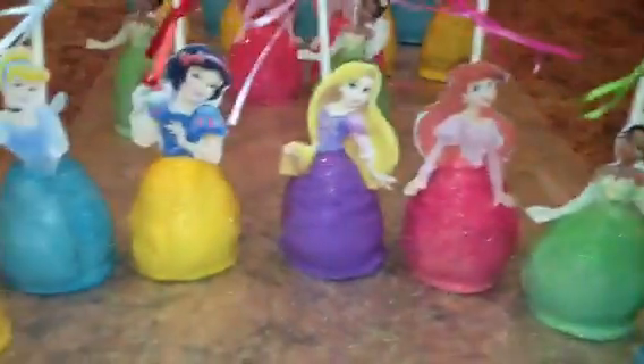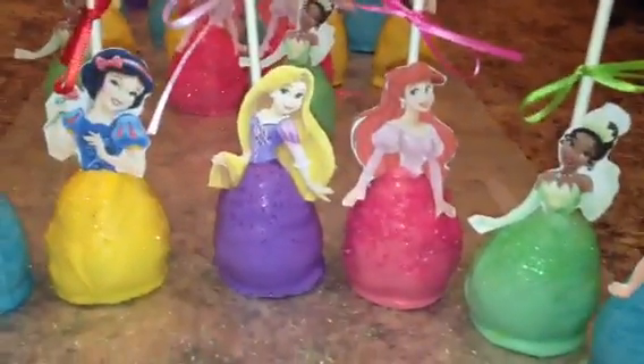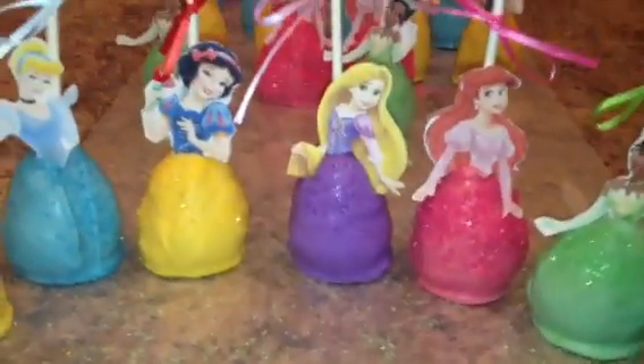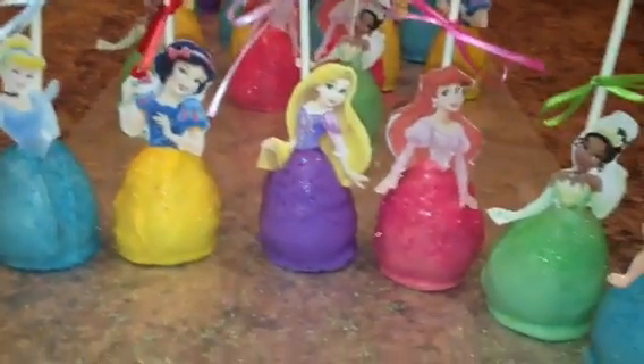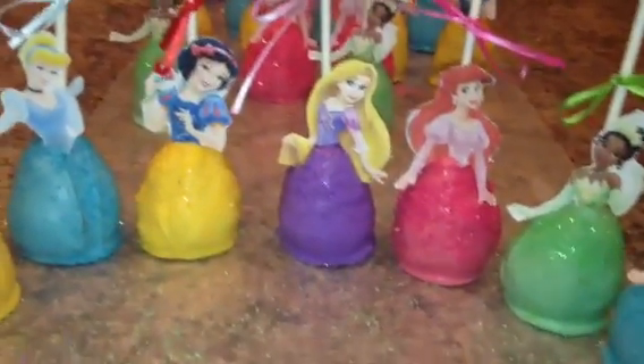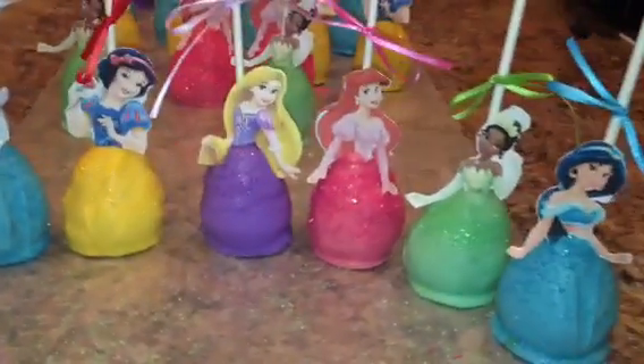That is what they look like, and I just wanted to show you guys what we made. I will probably not be making a video this weekend because we're going to be super busy, but I'm definitely going to try and get back to making videos for you guys. I hope you guys like these, and I will talk to you guys soon. Bye.